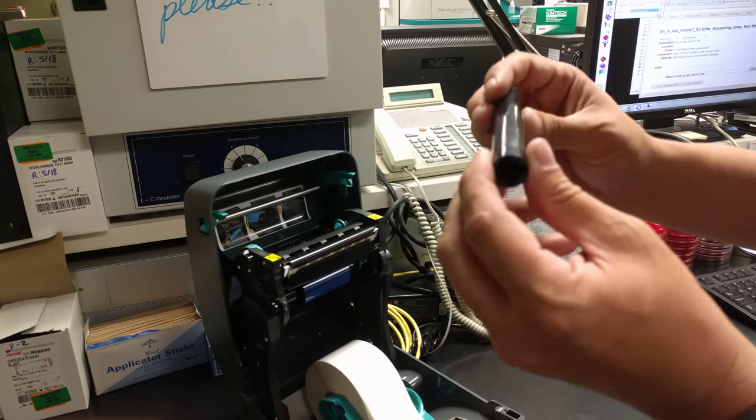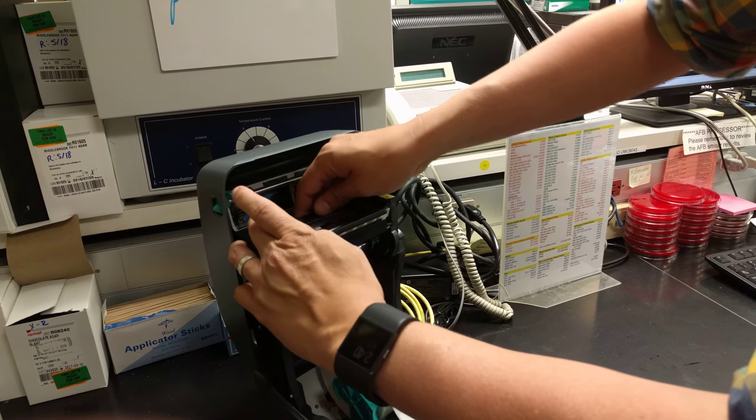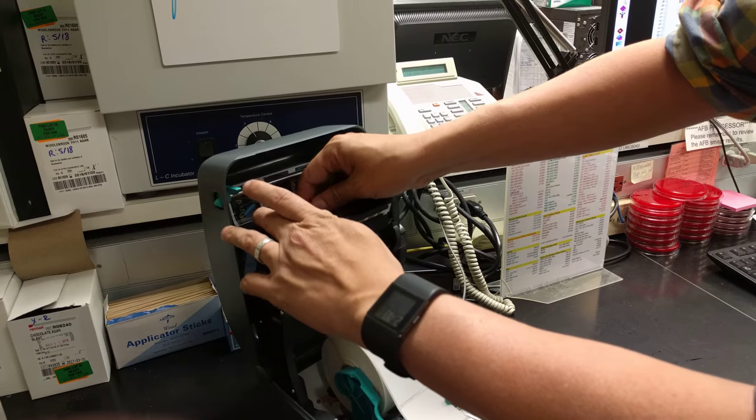Get the old empty core and stick it on the teal thing, then turn it until it clicks.